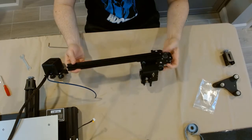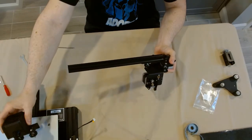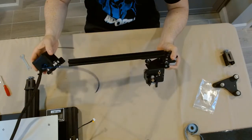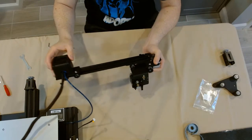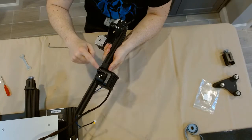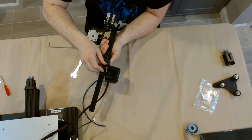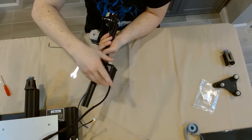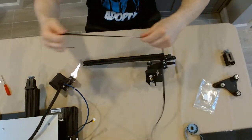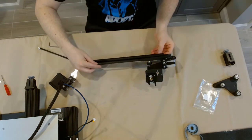Here is the X-axis assembly that we began in the last portion — we're going to complete it right now. I'm going to use that passive block that we just adjusted as well as the hot end right here. We want to make sure the hot end goes on first, because once we get that passive block put on there we're not going to be able to install the hot end. The hot end goes on just like that — the two wheels go on top of the profile, and the single bottom wheel is the eccentric nut. So we want to do the exact same process we just did for the passive block: put it on, adjust it, no wiggle, then slowly make your adjustments.